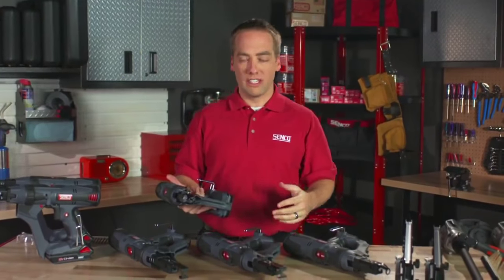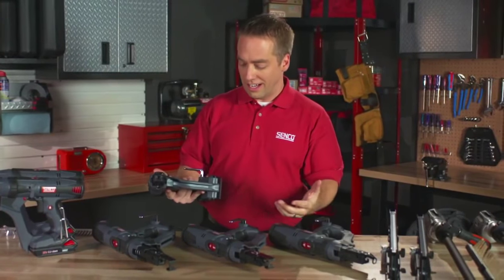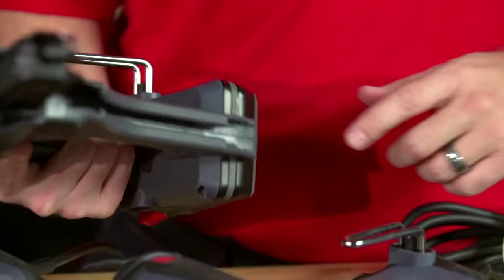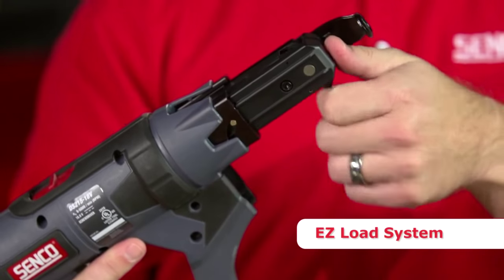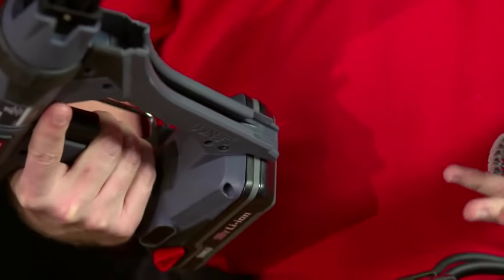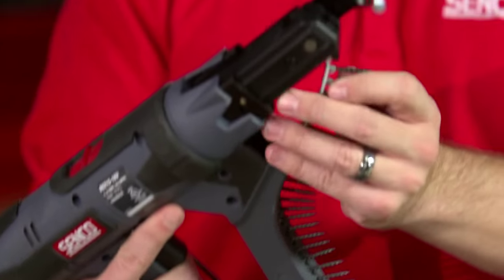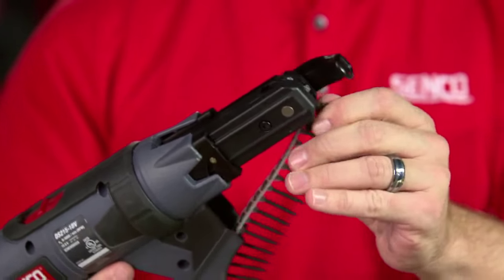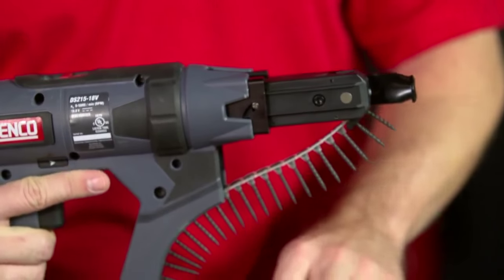On all of these tools, we've spent a lot of time looking at loading and trying to make loading easier and happen very quickly. We've incorporated a landing area at the bottom of the rail, as well as some fangs at the front of the feed system. To load the tool, simply take the screws, drop them into that landing area, slide them forward. The fangs will help guide the screws into place at the top and really allow you to load this tool extremely fast.